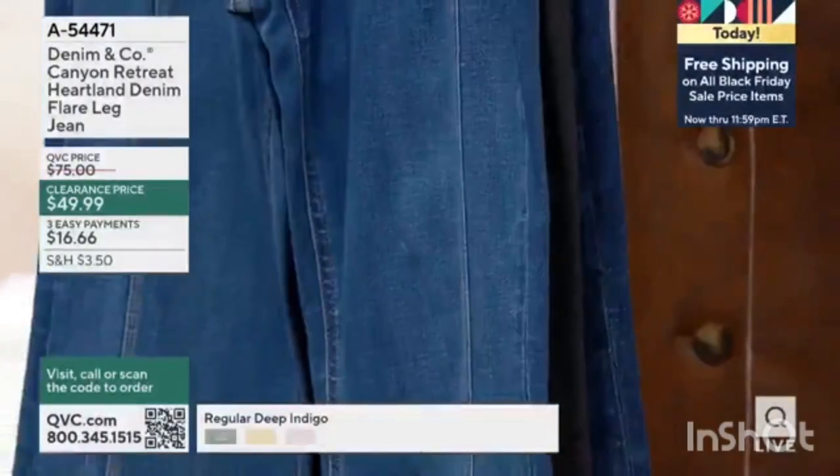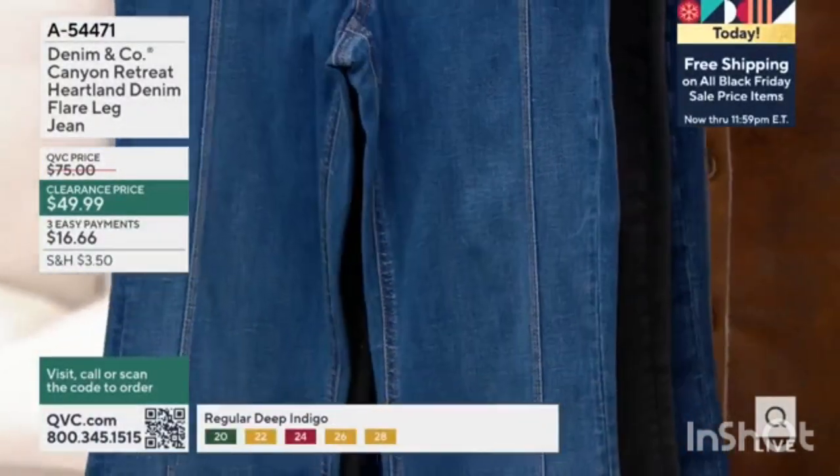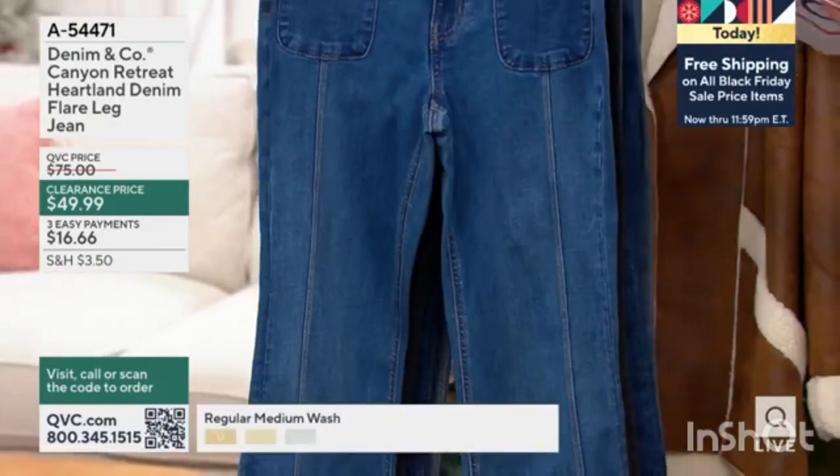Kind of a modern updated twist. So let's go through colors and then we're going to chat with our guest Tess.